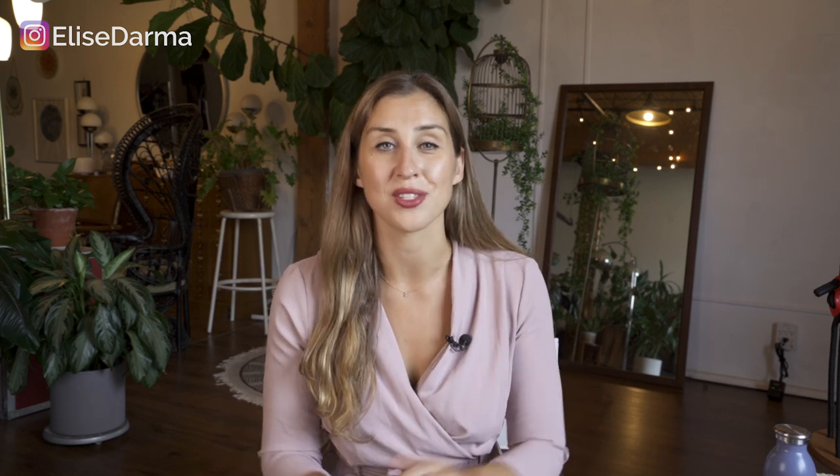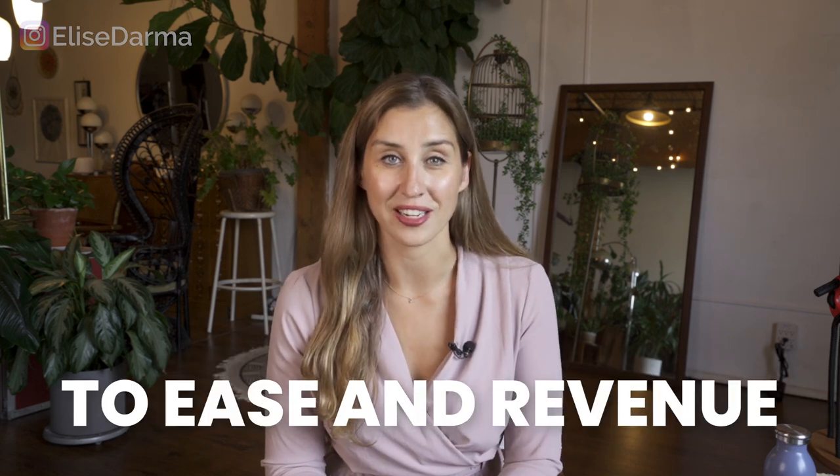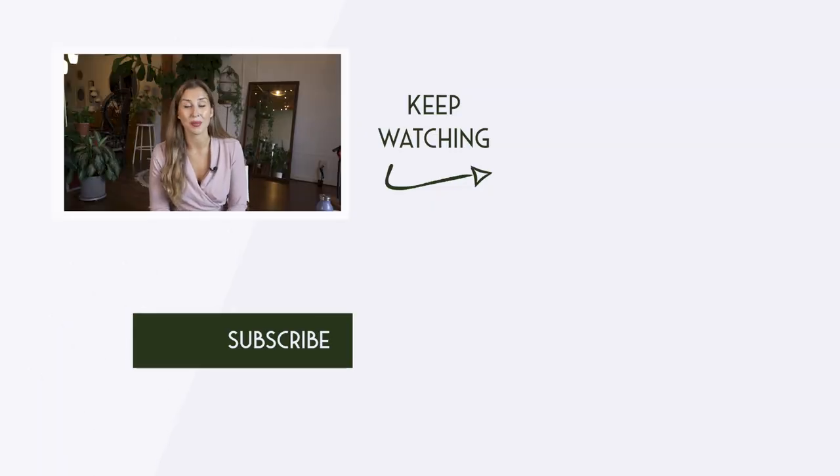Today we covered more of an advanced strategy in terms of making short-form video. If you're a busy business owner and you want just the basics on how to make sales from your Instagram, you're going to want to join me at my workshop — it's coming up live. Sign up using the link right below the video. Thanks for watching today's Instagram training. If you liked it, why not stick around? Be sure to subscribe and don't forget to hit the bell so that you never miss any future trainings just like this one.